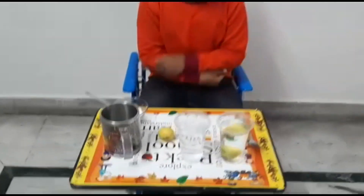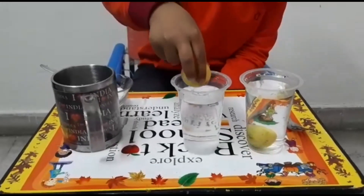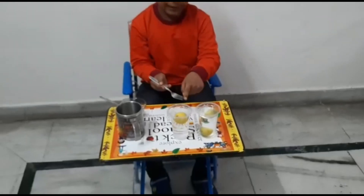See, it's sinking. Now take another lemon and put it into the other glass. See, it's floating.